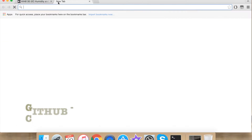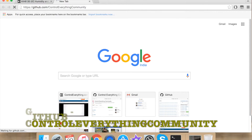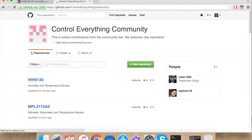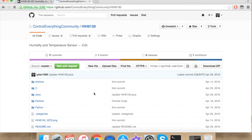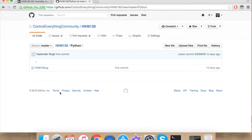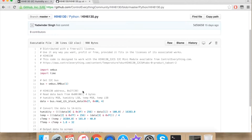First go to github.com and search for Control Everything Community. This is our repository for controleverything.com on GitHub. Search for HIH6130. Under Python we have our Python code — click it and this is how our Python code looks like.